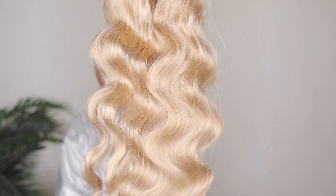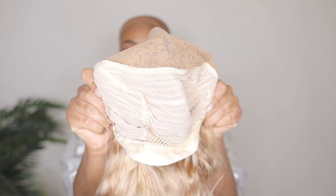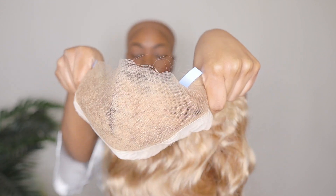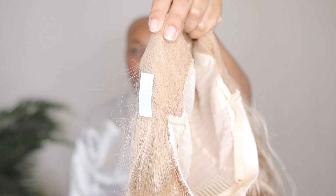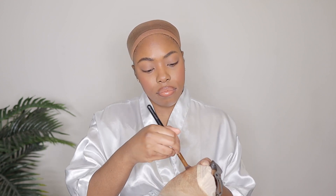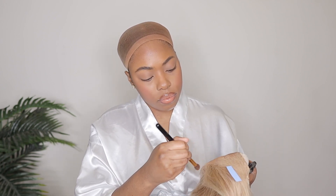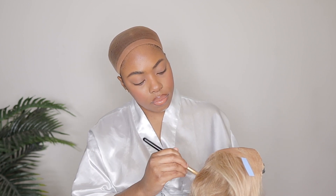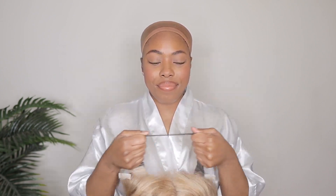So as you guys can see, it is an ash blonde color. I believe I have it in 24 inches and this is 150% density. As far as this pre-everything, this wig basically comes pre-cut, pre-plucked, and the knots are bleached for you. It also comes with ear tape adhesives so you can have a glueless wig install even though this is a full ear-to-ear lace frontal. It gives you the convenience of installing your wig quickly just like a lace closure would, but you have a lace frontal — it's like a put-on-and-go wig where you don't have to use any glue to lay the lace down.